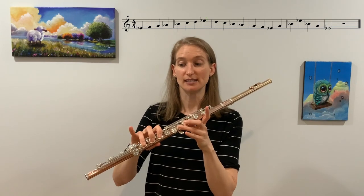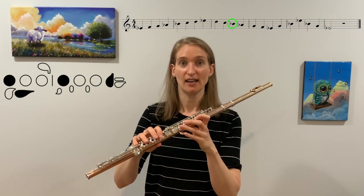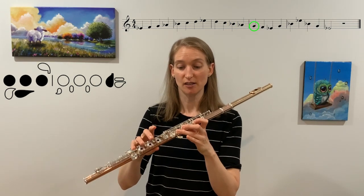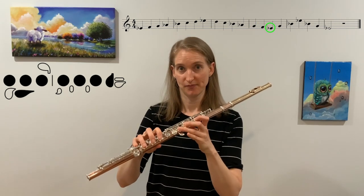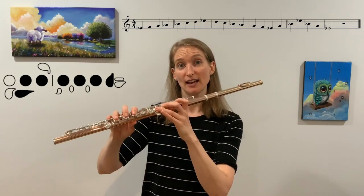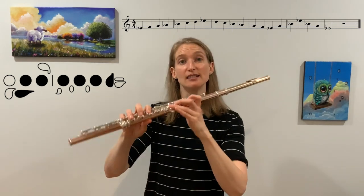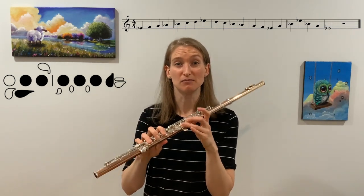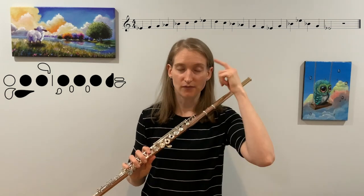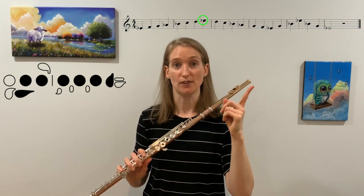Now going down: D, C, B-flat, A-flat, G, F, E-flat. Really make sure that the higher E-flat has the first finger up, because if you leave it down the note will actually still come out but it won't sound as good. That can create a really bad habit that's hard to break. So be very thoughtful: low E-flat — first finger down; high E-flat — first finger up.